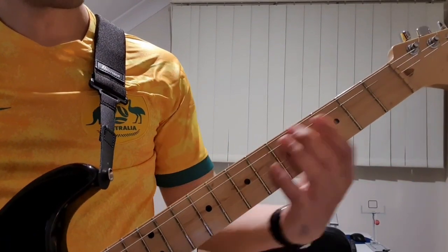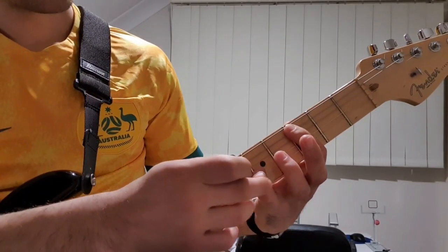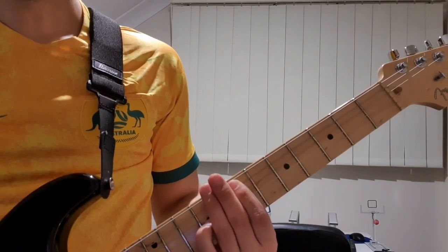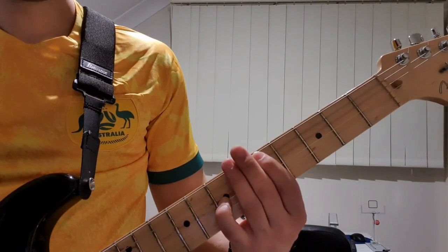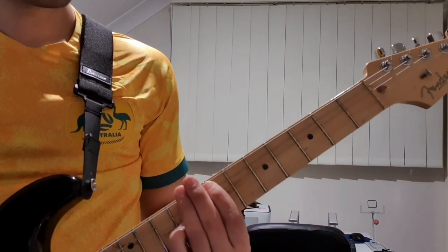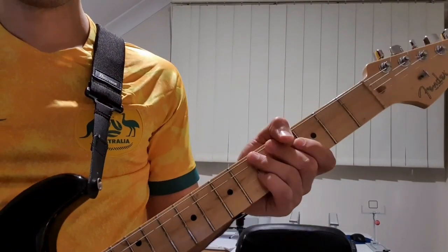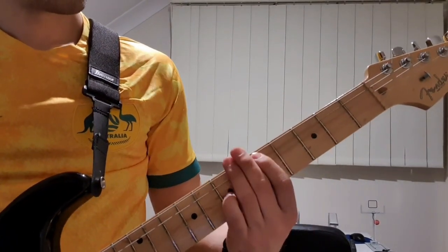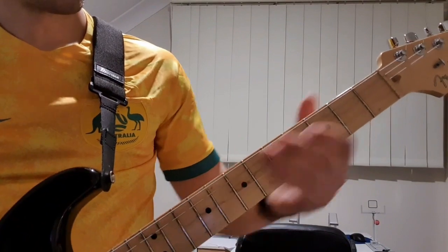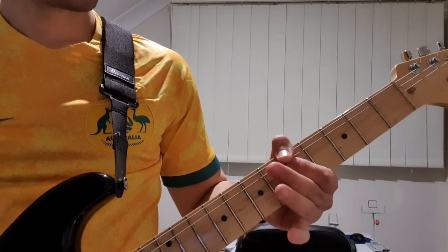And then we're going to be playing octaves, starting on a C. So 3 to 5 to 7, back to the 5, and then back to the first one on the 3, and slide right up to the 7, 5, and then finish on the 3.